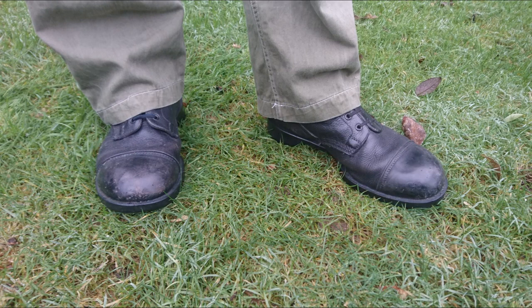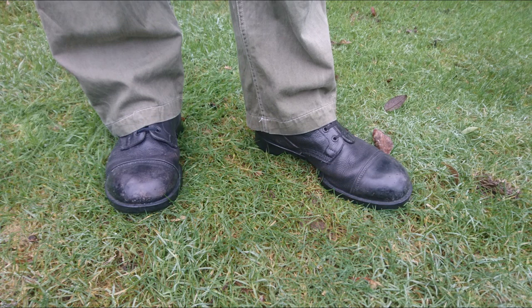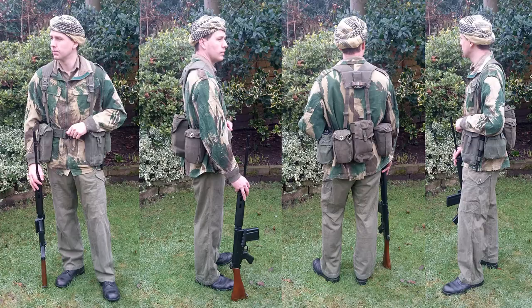The final thing to look at is footwear, and in this instance we have a standard pair of DMS ankle boots — the standard issue British boot of the time period. Quite common in Oman, but unusual elsewhere, is the fact these are worn without puttees or anklets, as you can see. So there we are — that's a recreation of a British Army officer serving with the Sultan of Oman's Armed Forces on secondment, circa 1972.